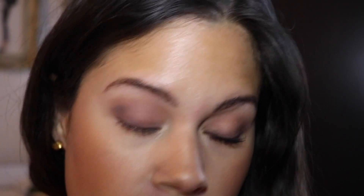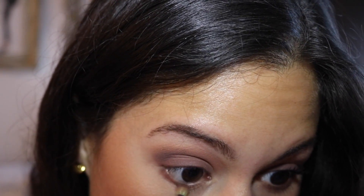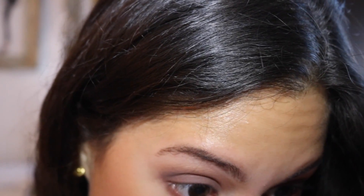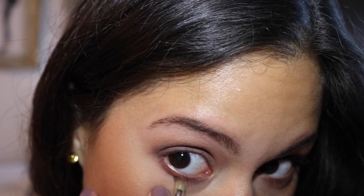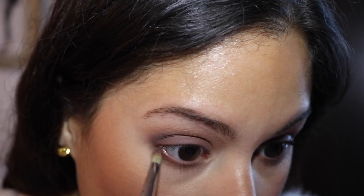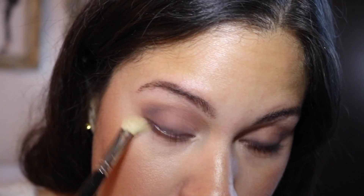Now we're going to do the bottom lash line. I'm going to go in with the purple — mixing the purple with the lighter color to diffuse it, then go on the bottom lash line. I'll blend that, and then take a clean brush to soften it too. It looks kind of crazy right now but it's going to come together once I have the mascara on.